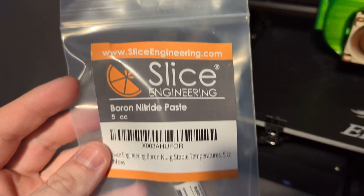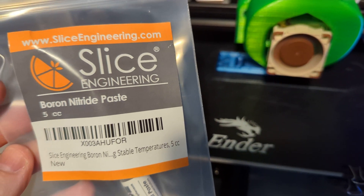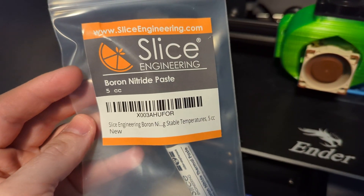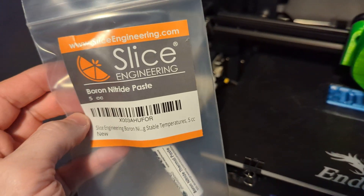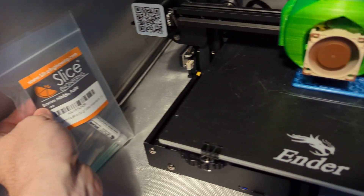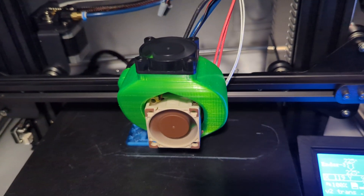I think they recommend this boron nitride paste because it's rated for the temperatures that your hot end will get to. Whereas your thermal paste for your computer processor — some of the ones I've seen are not rated for the same temperature ranges that your 3D printer hot end will get to.